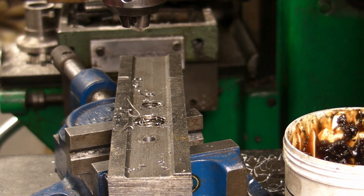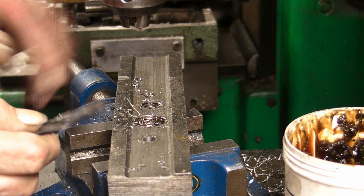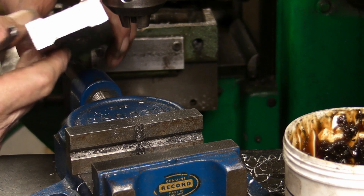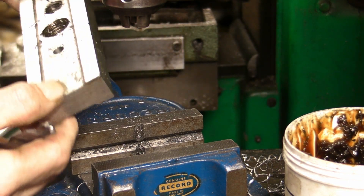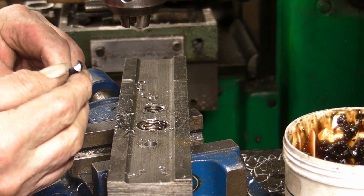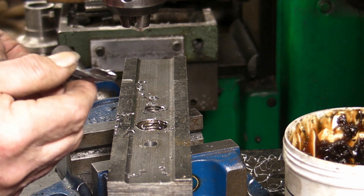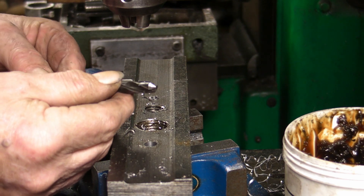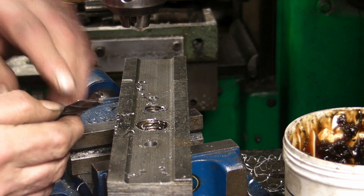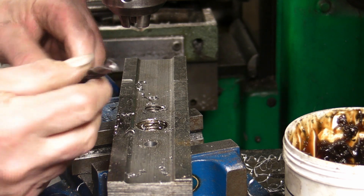Well, I'm going to call that a success guys. I didn't have any wander on the drill on the hole that I drilled, and this is — I should say — 25mm thick mild steel. Yeah, I'm pleased with that guys. So maybe rotating the drill in the chuck is the answer to grind in the two different angles on the drill.